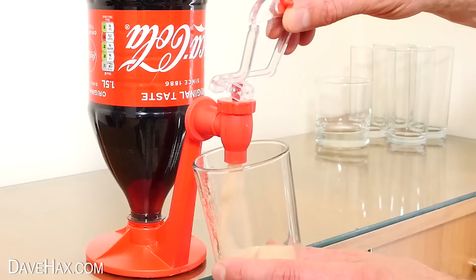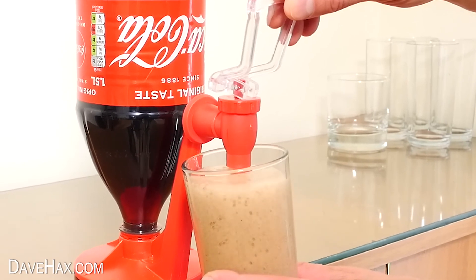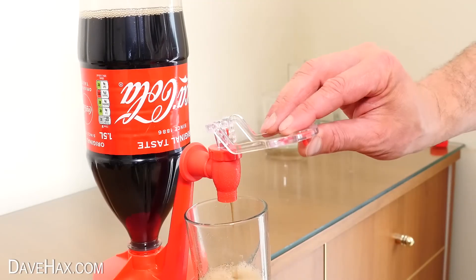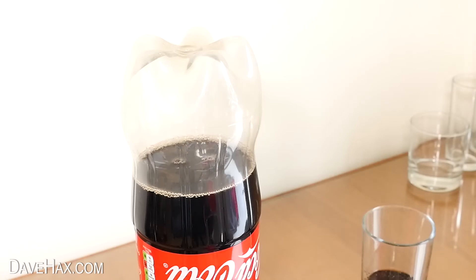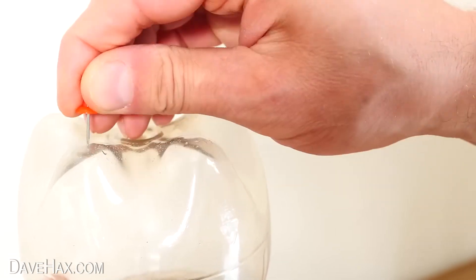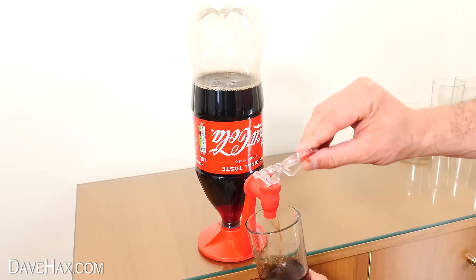To begin with, there's pressure from the gas buildup of CO2 in the bottle, so it pushes the drink out fast. But once this pressure has gone, the drink is not able to flow out of the bottle because no air can get in. It's trying to create a vacuum at the top of the bottle, but they did actually supply me with a pin to poke some holes in at the top here. This should allow air to flow into the bottle and replace the drink as it flows out of the bottom.